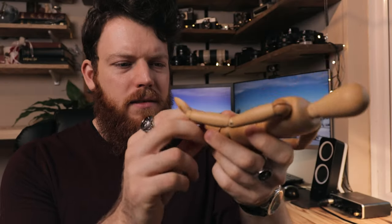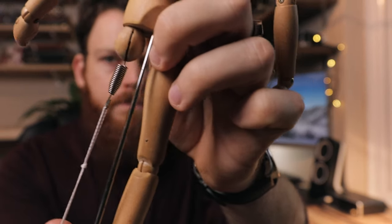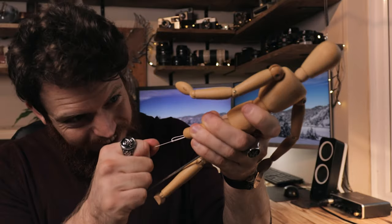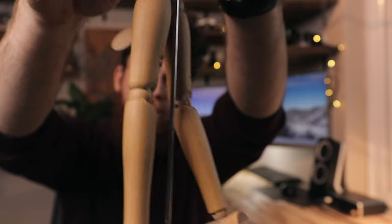If I try to fix a mannequin, it's actually really awkward. A little loop, put that on the leg, and then you've got to pull with all your might. That one's on the house. Tutorial within a tutorial — tutorialception!